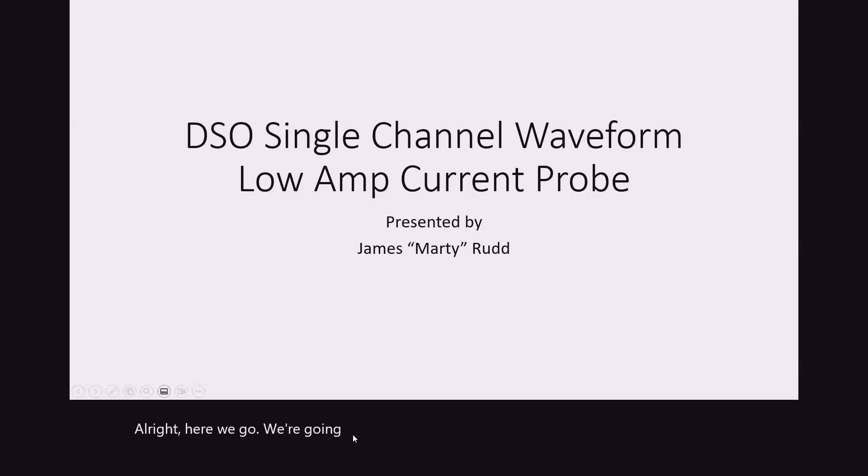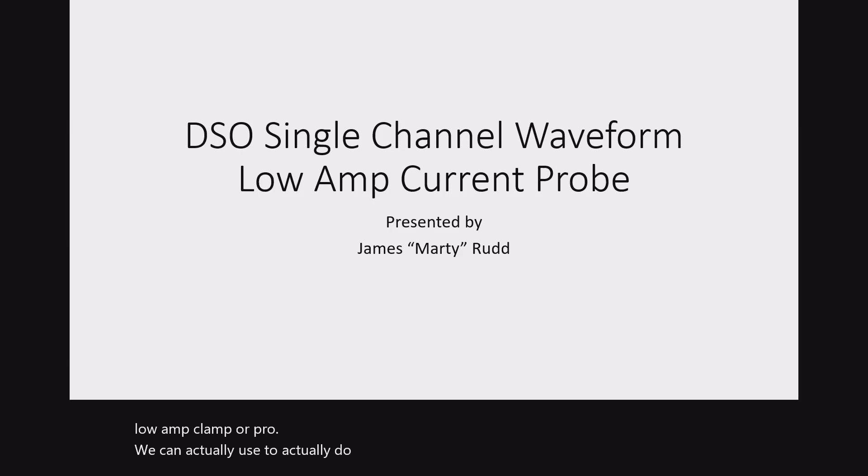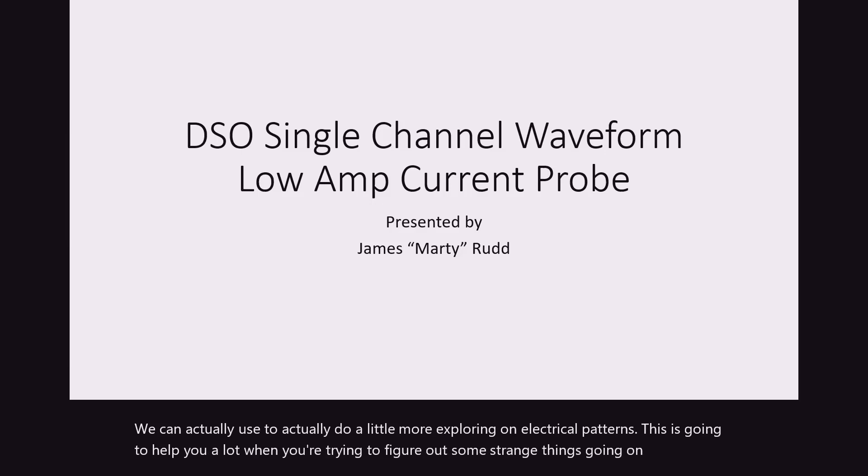We're going to start off with some low amp clamp probe that we can actually use to do a little more exploring on electrical patterns. This is going to help you a lot when you're trying to figure out some strange things going on, everything from an ignition pattern all the way to even a fuel pump and the way that is set up.